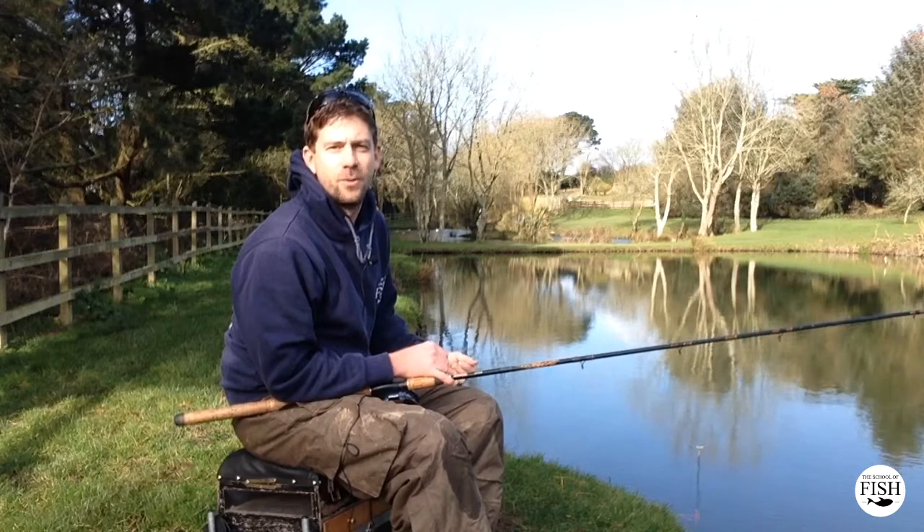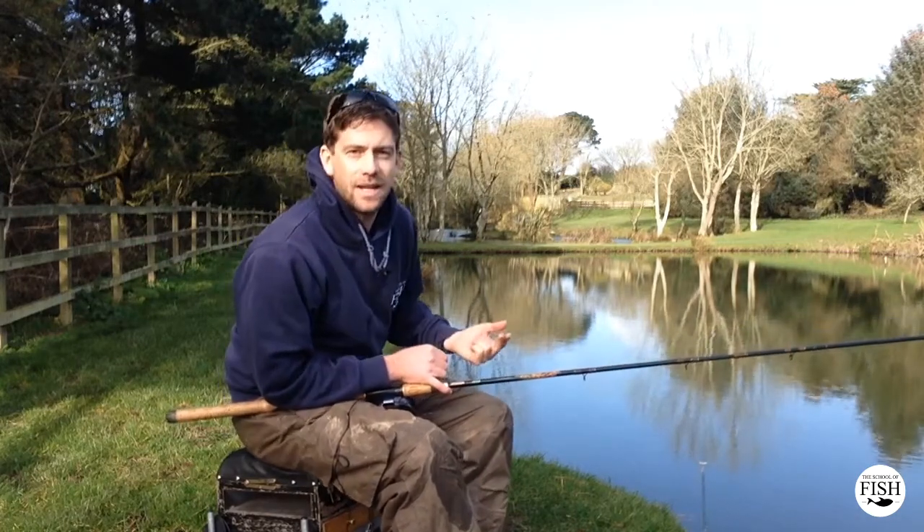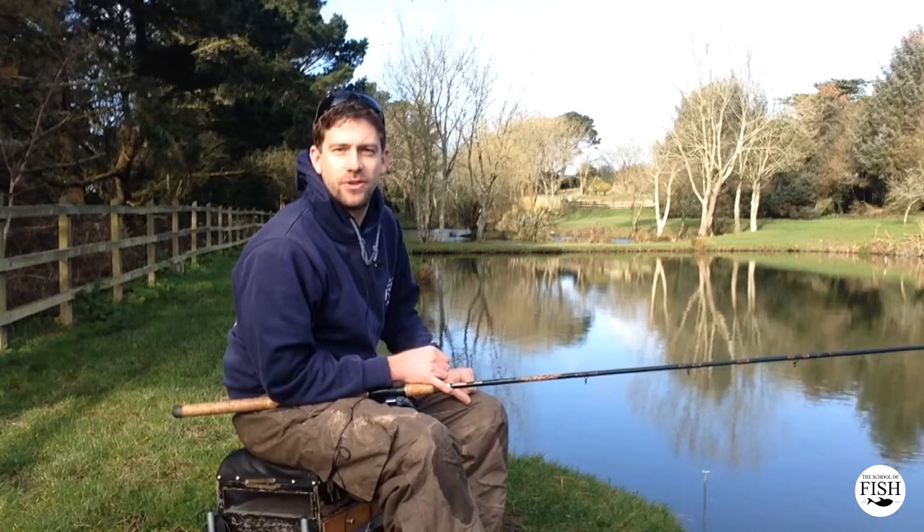Plumbing the depth. What is it? Why do we do it? And how do we do it? Well, it's basically finding the depth of the water in front of you that you're fishing.